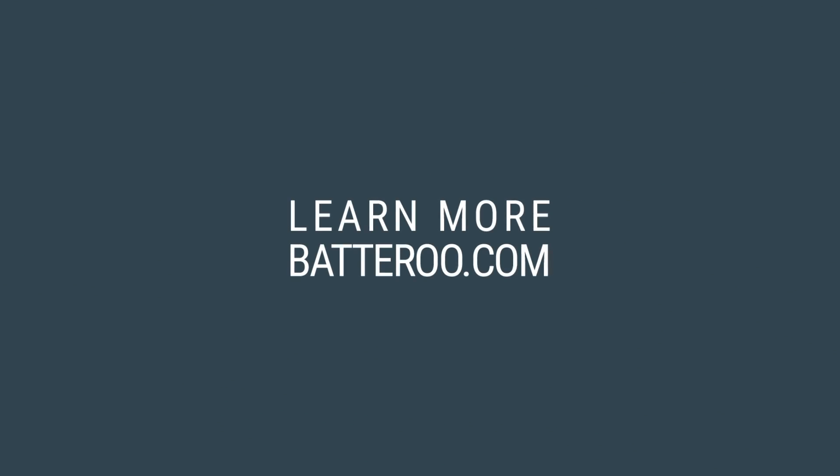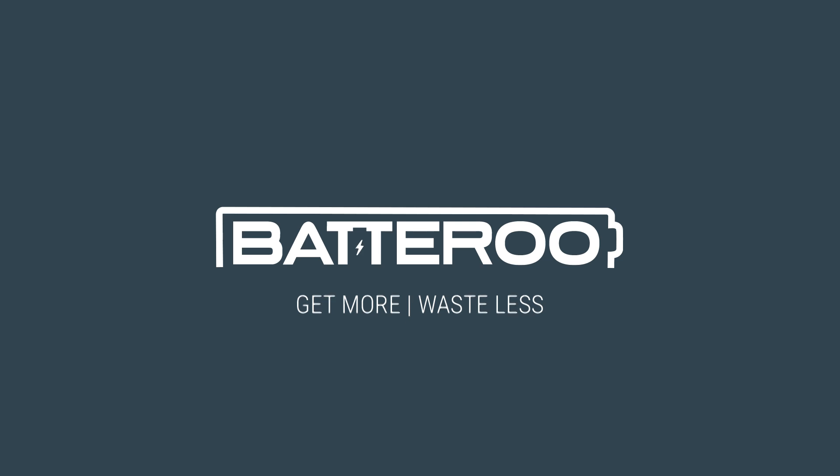Watch the rest of the test series and learn more about Battery Boost by visiting our website. Battery Boost — get more, waste less.